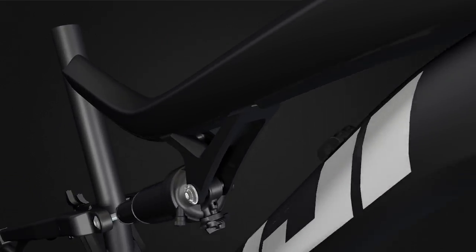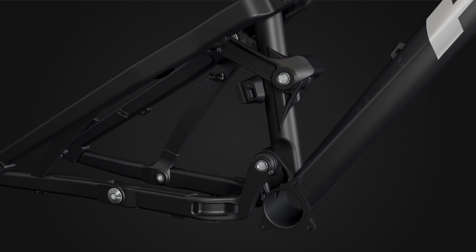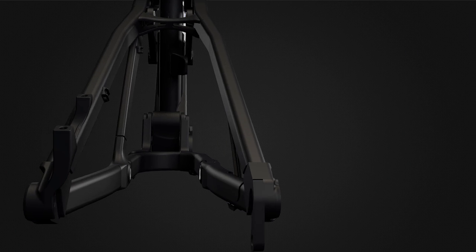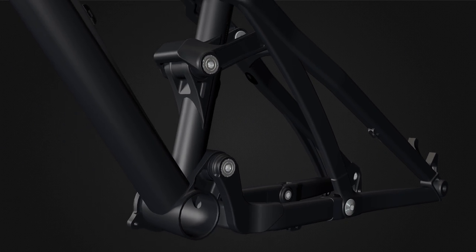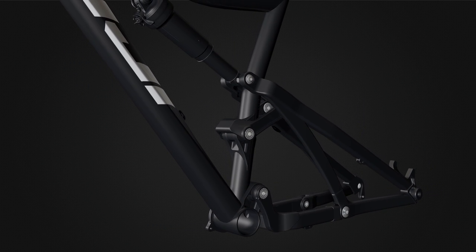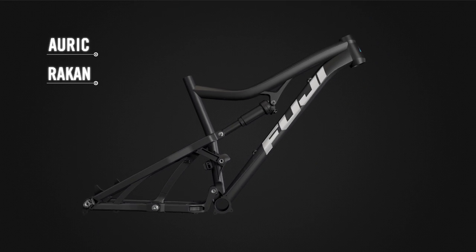M-Link is a four-bar suspension system with a pivot positioned in the middle of the chainstay. It combines the benefits of long-link and short-link four-bar systems into one unique platform to produce the most efficient pedaling and best descending suspension system on the market. M-Link is used on Fuji's premium full suspension models, Aurek and Rakan.